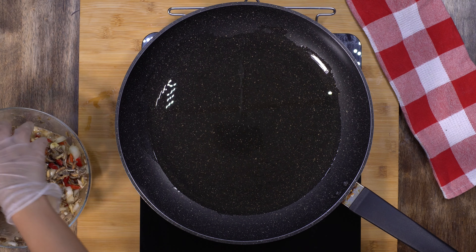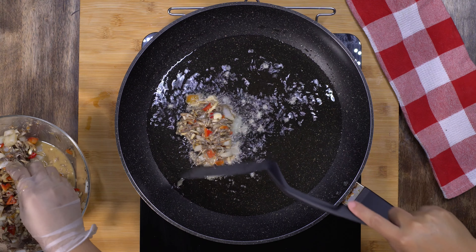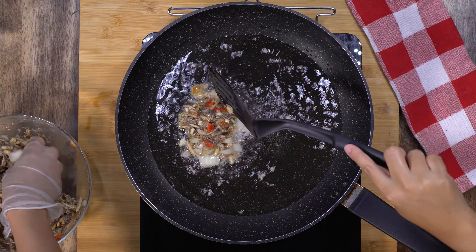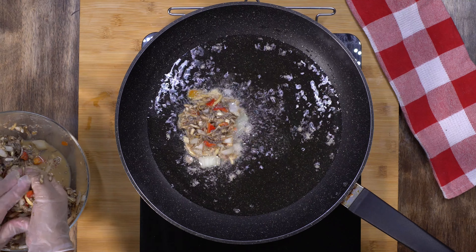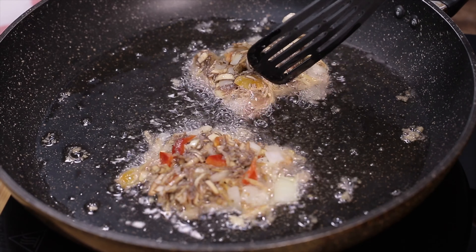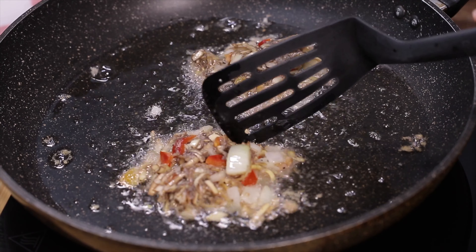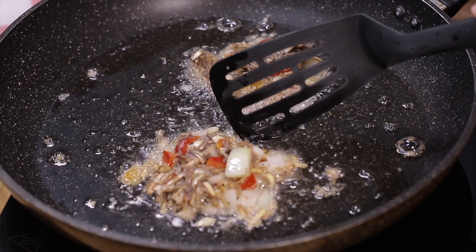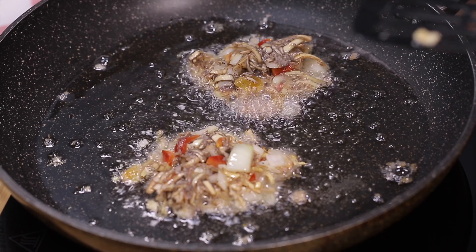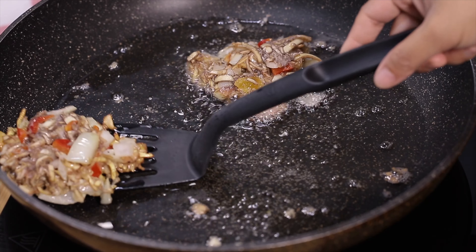Once the oil is hot enough, scoop the banana blossom mixture and pan fry for three to five minutes on each side until golden brown and crispy. Now I'm going to flip this one and cook the other side for another two minutes.